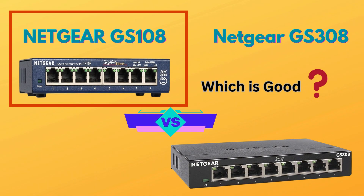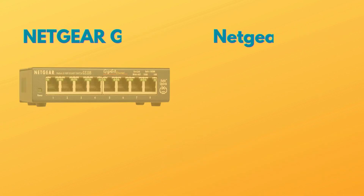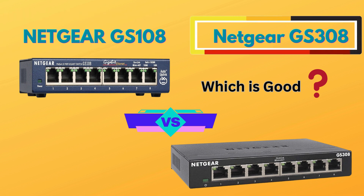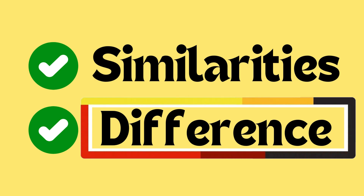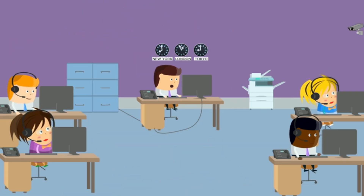Welcome back to the Tech Battlezone. In today's video, we're diving into a detailed comparison of two popular Netgear 8-port gigabit Ethernet unmanaged switches: the GS108 and GS308. We'll be breaking down their similarities and differences, covering everything from features and performance to design and overall value. This video will help you decide which switch is the best fit, so let's jump in and explore these two options.